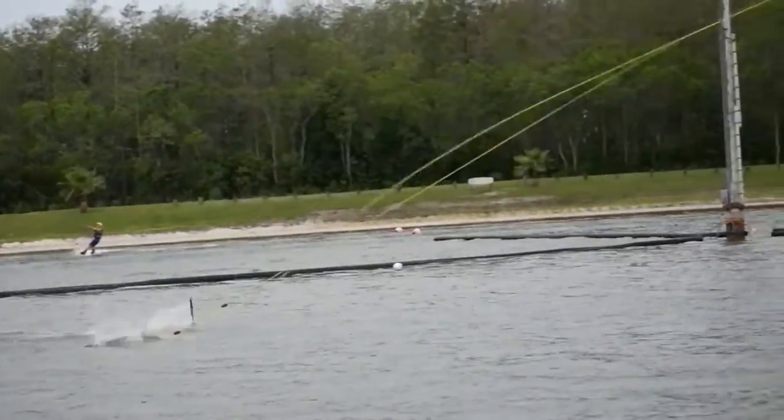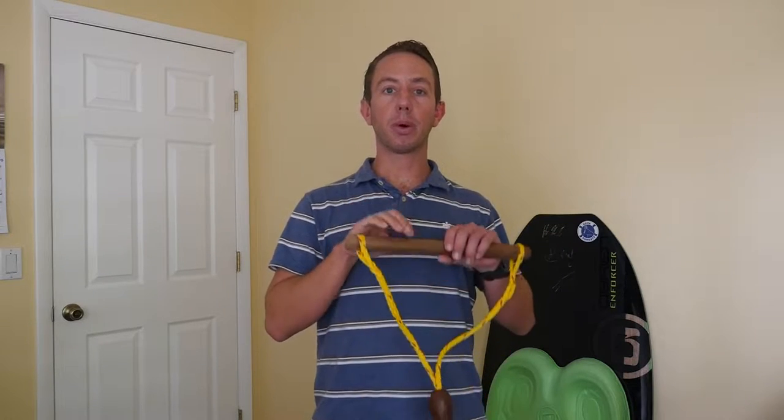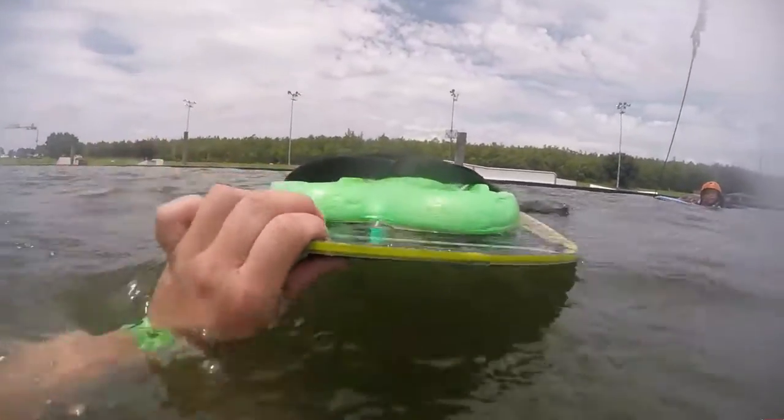Once you've fallen or let go, the first thing you want to do is look behind you and make sure no ropes or people are coming your way. If you see a rope or a person coming your way, you'll want to duck underwater head first and then swim to the nearest dock or shoreline with your board. Push the board out in front of you like a torpedo and then swim to it. Once you're on the dock or shoreline, you can head back to the starting dock to start again.